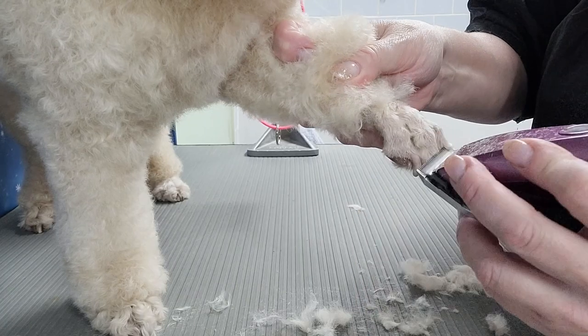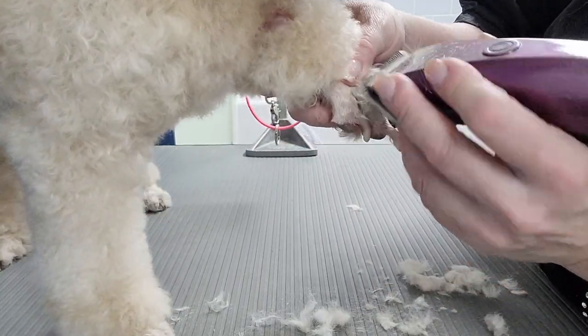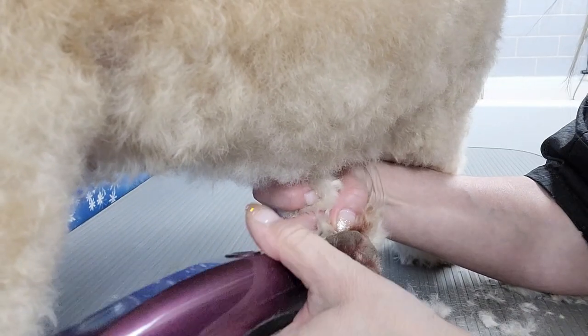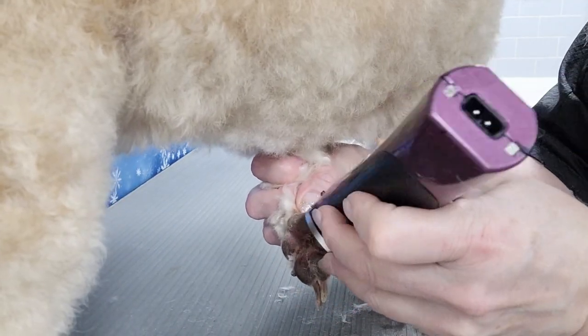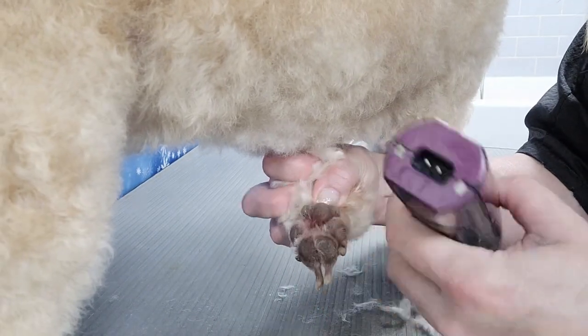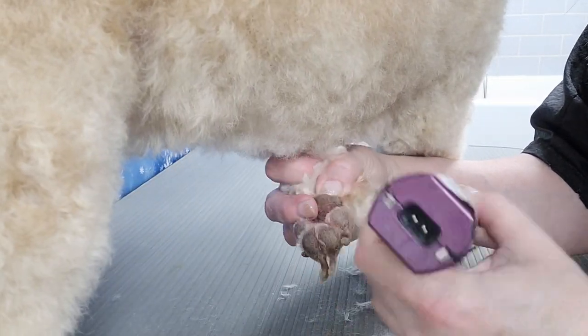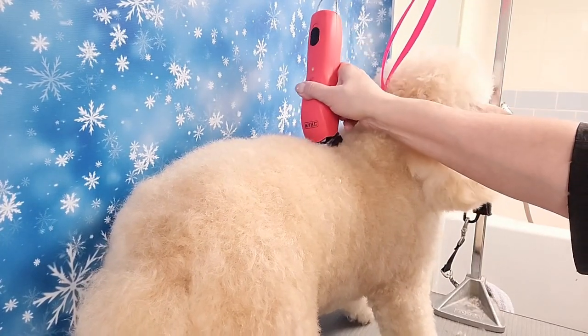Sometimes I use a 40 blade to go around the nails, but sometimes it's a little bit quicker to just do this. I don't want to use a 40 because I'm not sure how her skin will react. The bottom of her foot has got a little bit of red skin, so I have to be very careful. She's licking her feet and she had a couple of knots in there, so it's best to get them out.